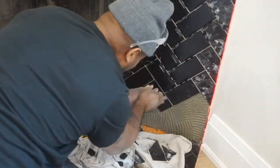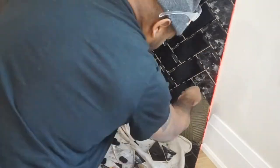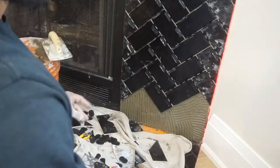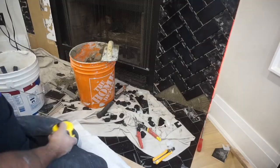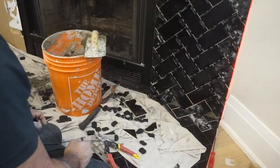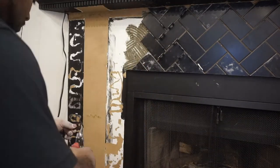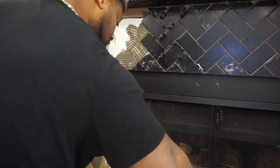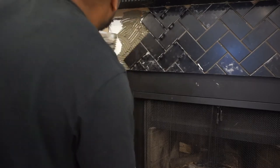Right here where that orange Ditra flooring is exposed, I ended up breaking those pieces out and putting full pieces down in the same pattern and direction just to make it look more clean. Once I finished that side I worked my way to the left side and literally copied the same procedure.